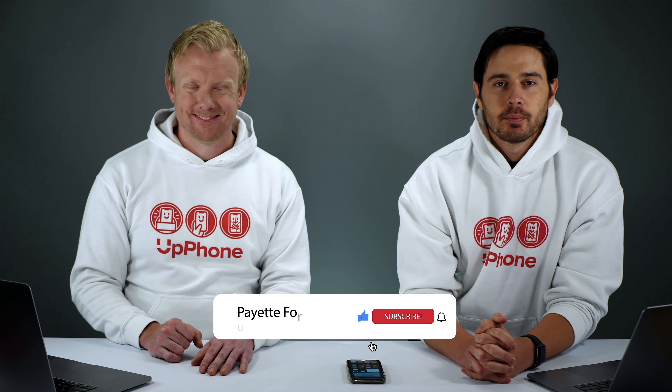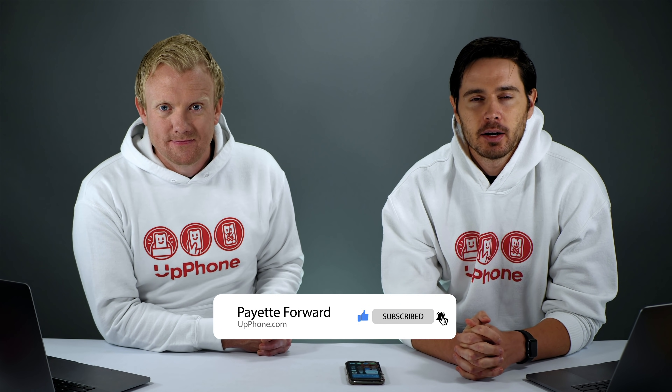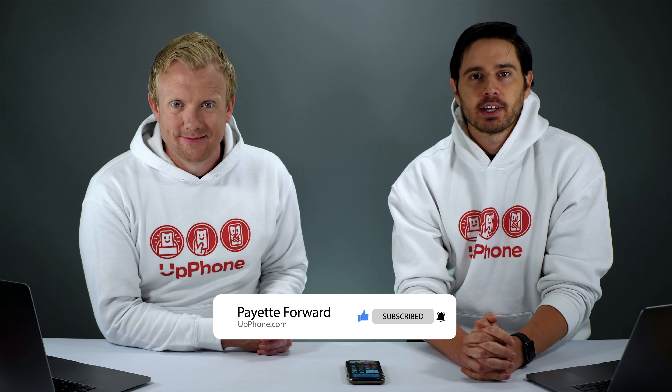So those are a whole bunch of iOS 14 battery tips. We hope you liked this video — give it a thumbs up if you enjoyed, leave a comment below with any questions, and don't forget to subscribe to this channel for more great videos about iPhones.